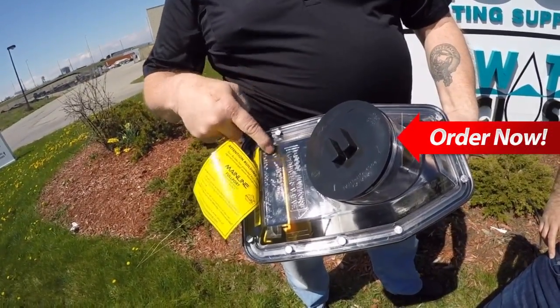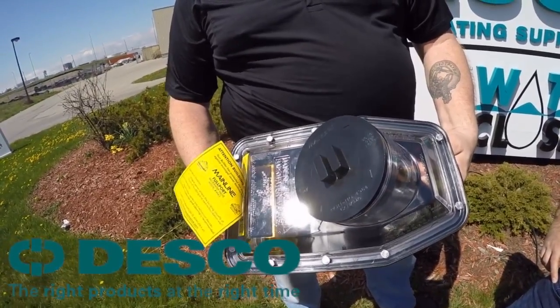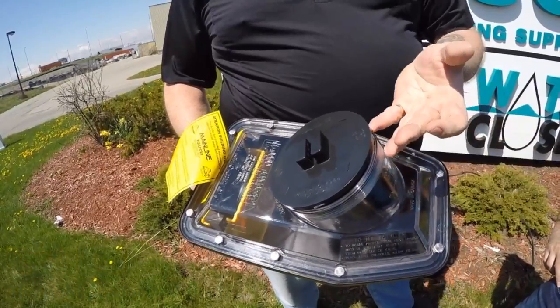Right where the gate meets the outlet, there's a special O-ring that makes it seal tight. It will not leak. It will force the water to come back out or up through the gasket.